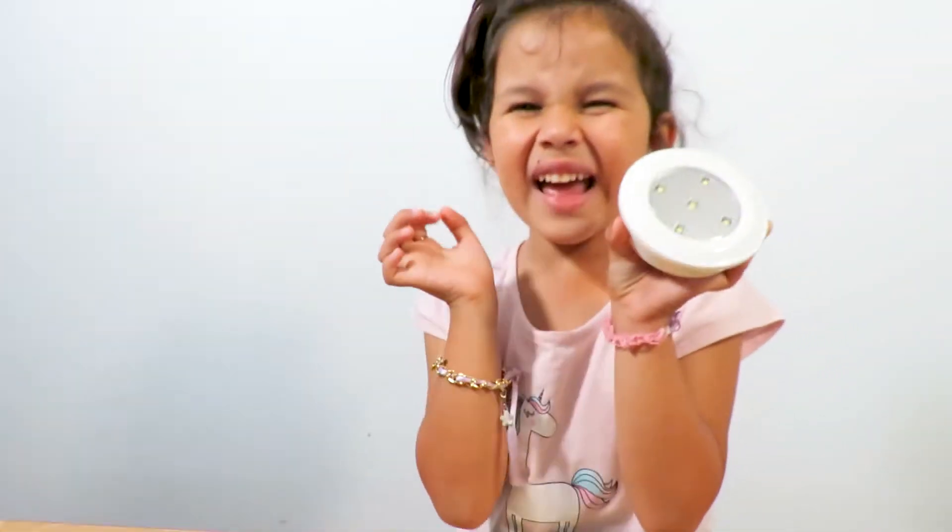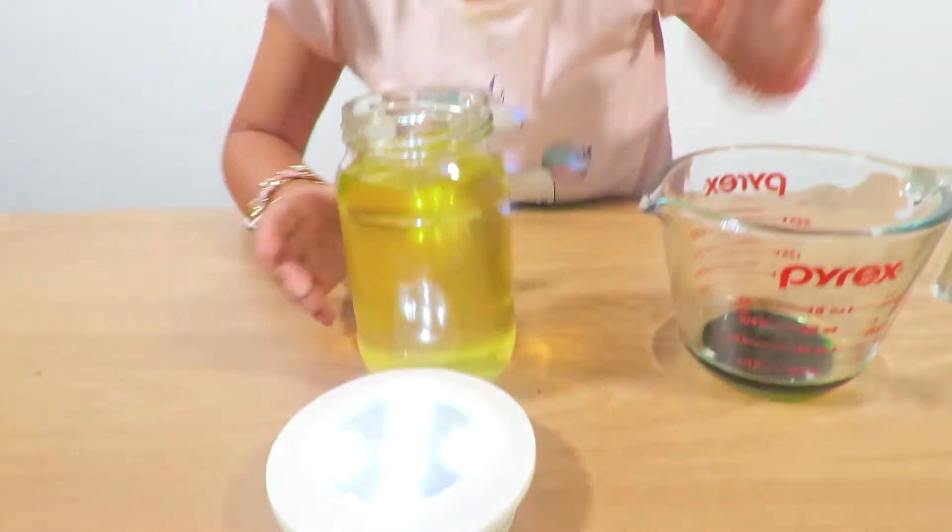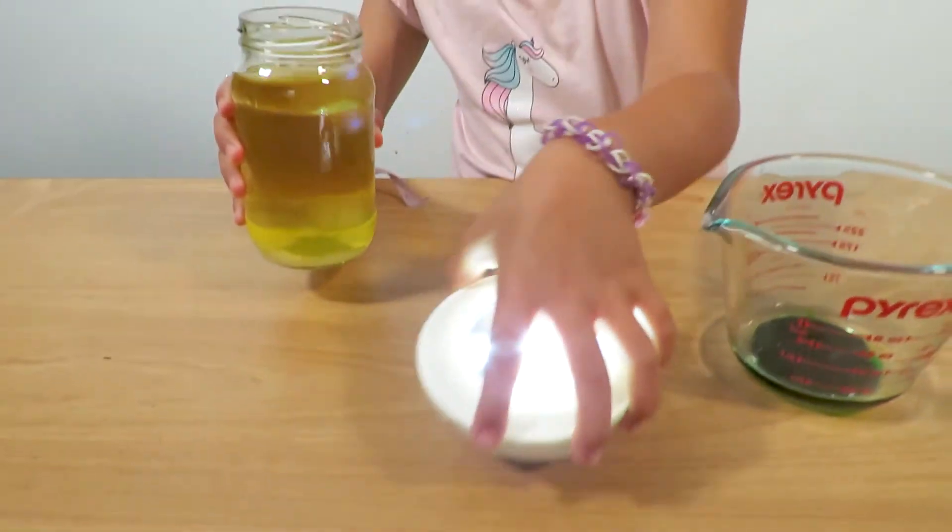I need a light now guys. Here's a light! So what we have to do is just turn it on and then let's put it right there.